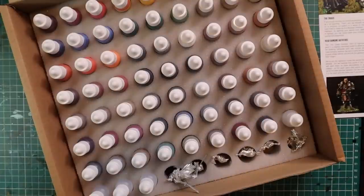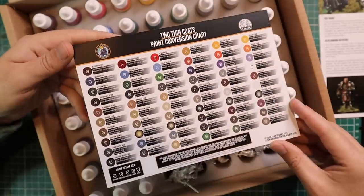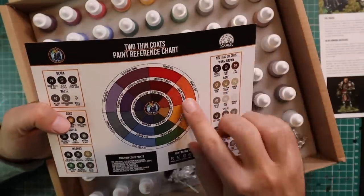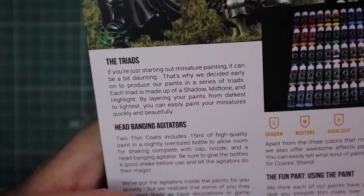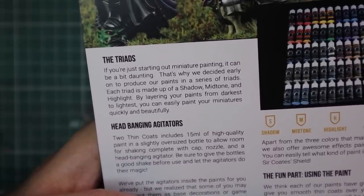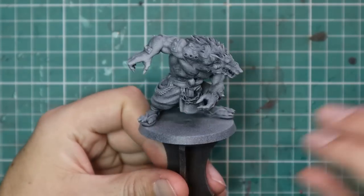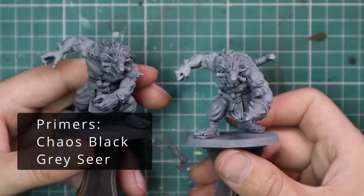All the paints are in beautiful foam inserts and the Kickstarter models are along the bottom. Also inside the box was a reference pamphlet — super cool — which has a conversion chart converting their paints to both Citadel and Army Painter, which I thought was really clever. The colour wheel on the back actually has the triad system on it. I kept that as a handy guide next to me. The triad system is about layering your paints from dark to light — shadow, mid-tone, and highlight — so you can paint miniatures quickly and beautifully.